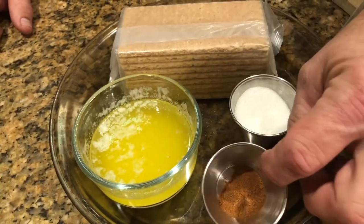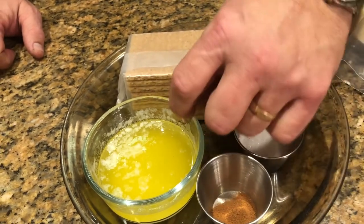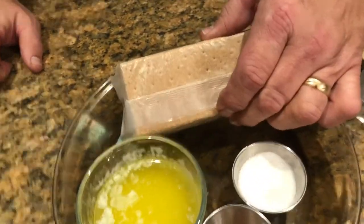The ingredients are half a teaspoon of ground cinnamon, two tablespoons of granulated sugar, three-quarter cup of melted butter, and one pack of graham crackers.